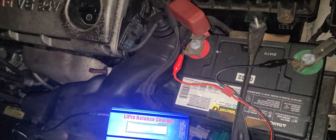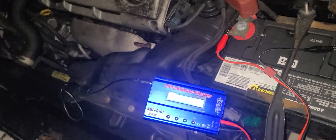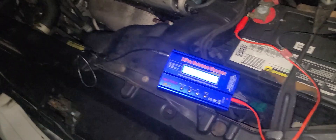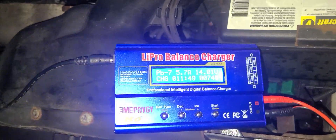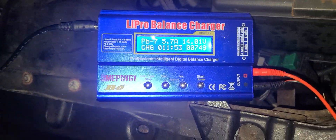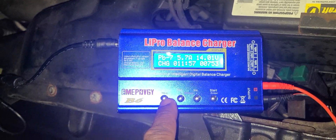Guys, I'm gonna let it charge and it's gonna make some noise when it hits about 14. Let's see what happens. Okay guys, this thing is stuck at about 14. Let me try one more time - this thing will start.